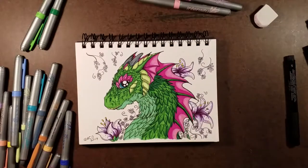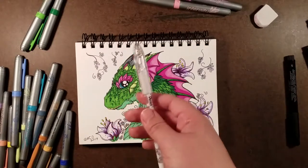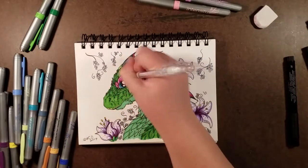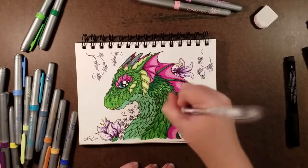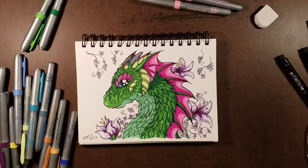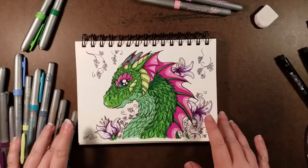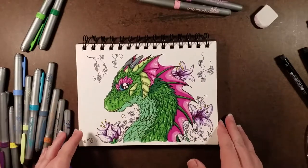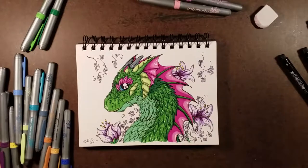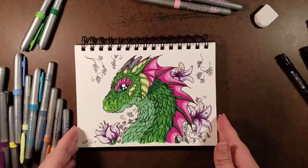There's one thing I almost forgot — those things I said about gel pens? That wasn't directed at you. Got to remember those highlights, you know — always keep one of these on hand. Well, our little dragon friend and the flowers are finished.